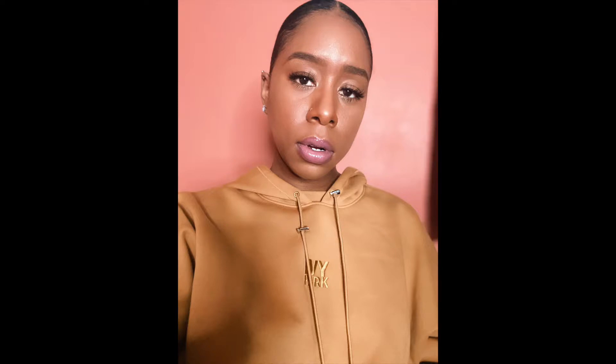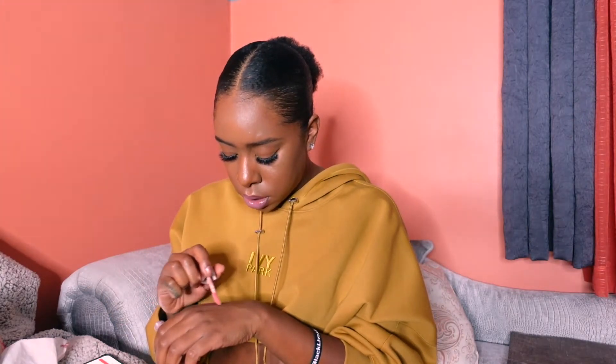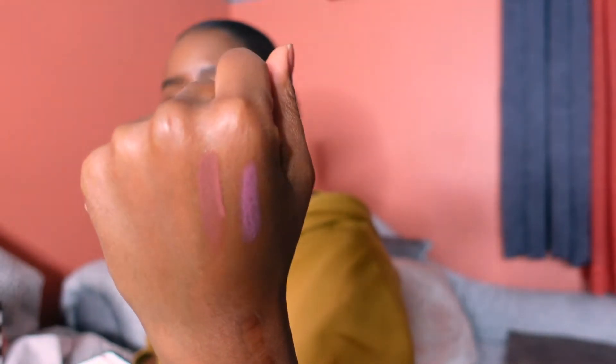Next we have Fenty Glow. Fenty Glow is a universal rose nude. This is the shade I was most excited about — hoping to wear it with a liner and have it be lit. This is the color. Yeah, I think I'm going to really like this. It's like a soft pink. This is really nice. I like this one a lot. This is cute — I like it without a liner.